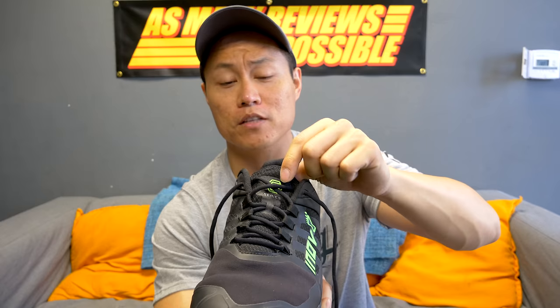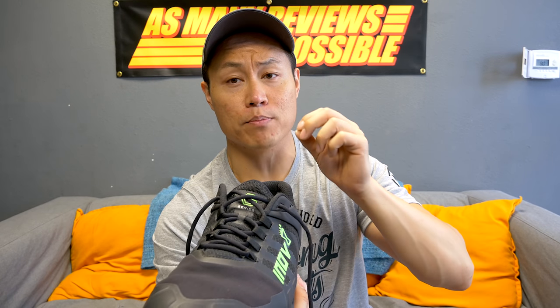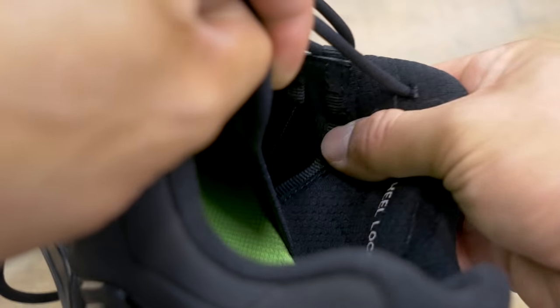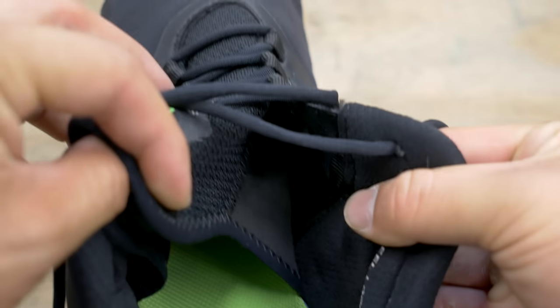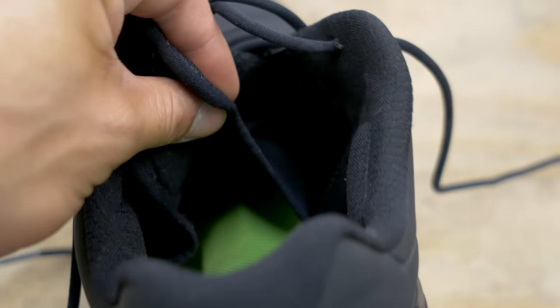Another thing I really like about the upper is the brand new tongue design. It's like a booty — very reminiscent of Strike Movement's Pace 3D booty system. It's secured fully on both lateral and medial sides of the shoe, runs all the way down and stops right where the toe box starts. It doesn't shift around on you and gives you an almost sock-like feel around the middle part of your foot.